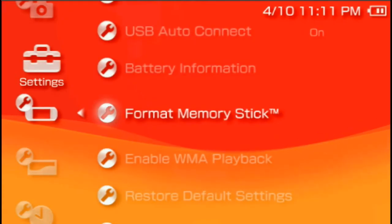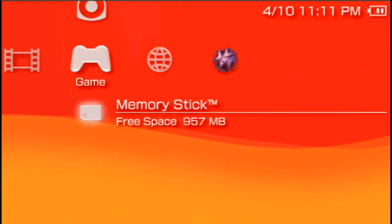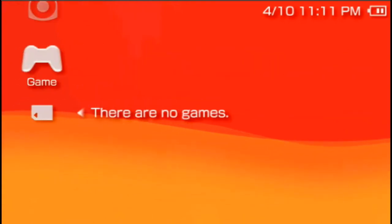Format completed. Now we are ready to use our memory stick. As you can see there is no game.